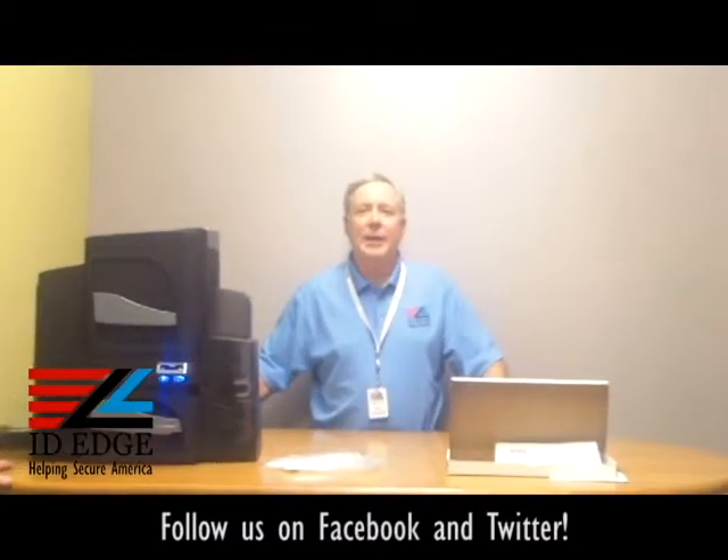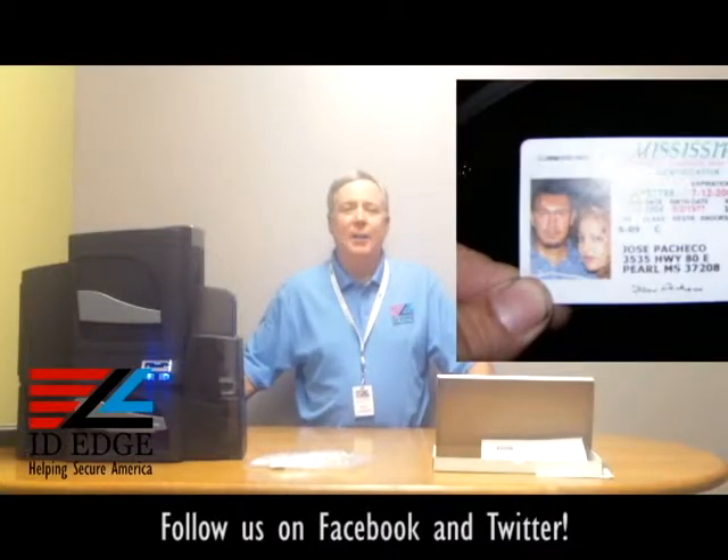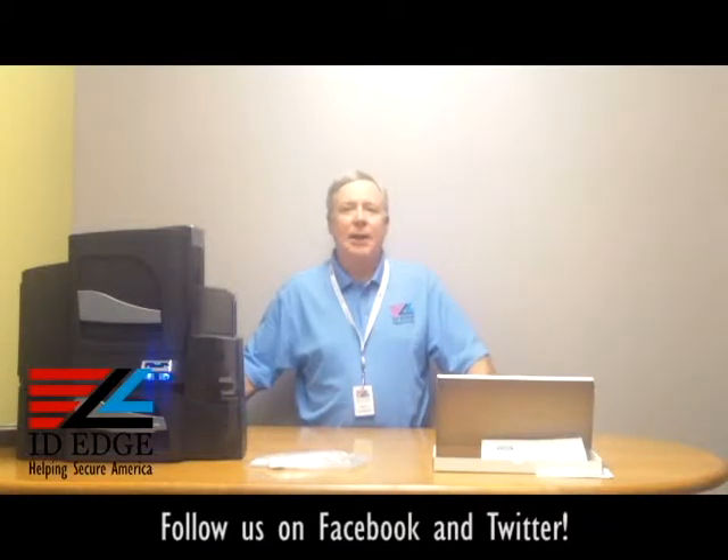As mentioned earlier, we're going to have the bad photo ID of the day — and here it is. While you're looking at that, if you have any questions, submit them to us on Facebook or on our website at ideedge.com. Our phone number is 800-798-3343. Give us a call or go to our website — we'll meet or beat any price, so give us a chance and you'll be happy you did.